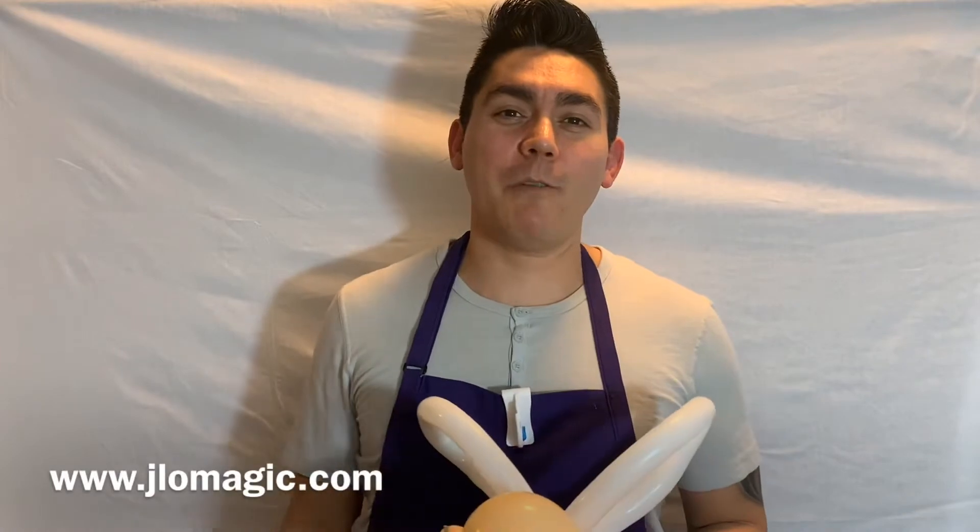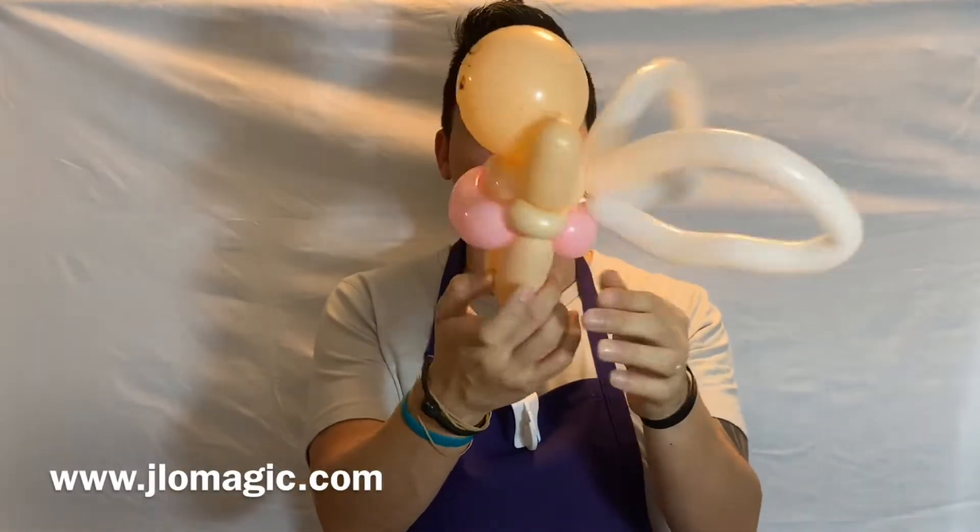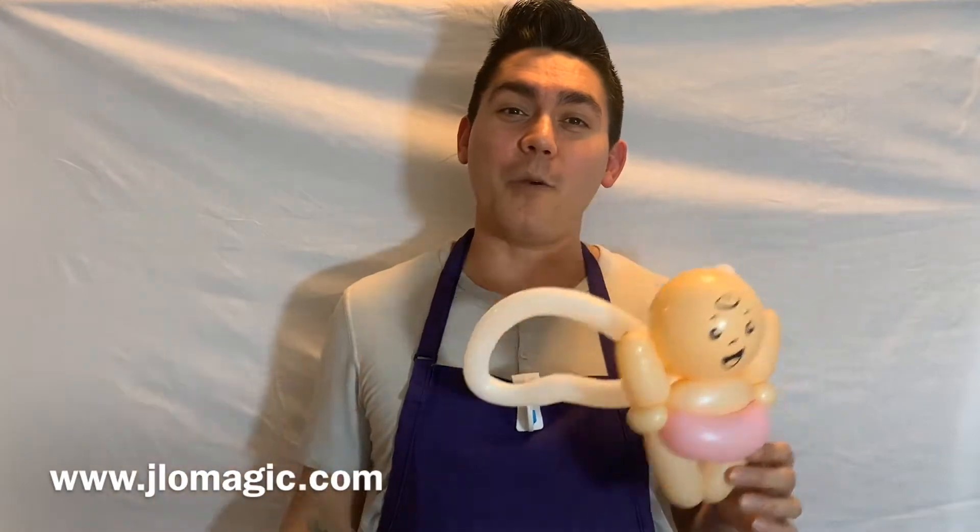Hi everybody, welcome back to my channel. Today we're going to be twisting a balloon Cupid. Pretty easy to do. Thanks for being here. By the way, if you haven't subscribed to my channel, please do so. Also, don't forget to click that little bell — that way you'll be notified every time I post a new video. So Valentine's Day is just around the corner.